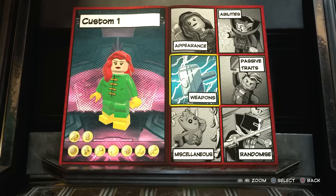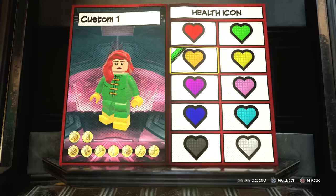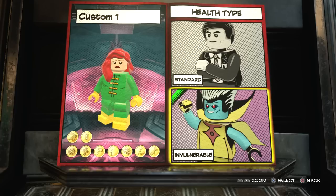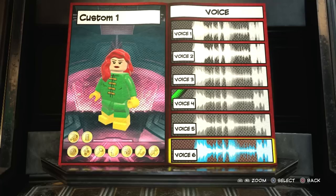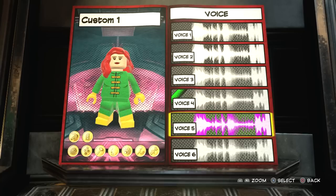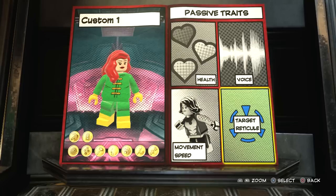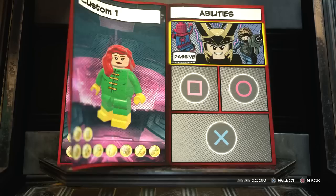Now we get to do the fun part - going into the character abilities. We don't need a weapon, but we're going to go to passive traits and go to health icon. I think we should go for yellow. For health type, Dark Phoenix is extremely powerful, so if you want you can make her invulnerable or standard. I think for fun we'll go with invulnerable. For the voice, the first three are male and the other three are female, so I just go with voice four. Movement speed should just have default, and for target reticle, when I'm making the X-Men I kind of just give them that, but it's up to you.